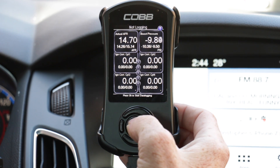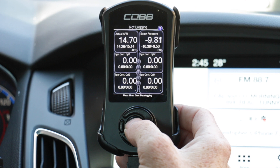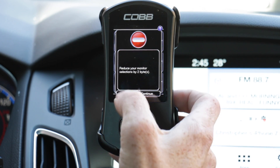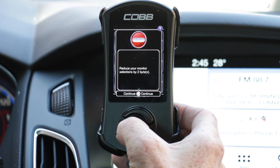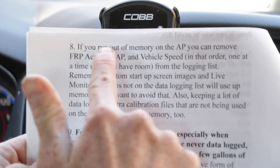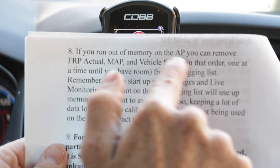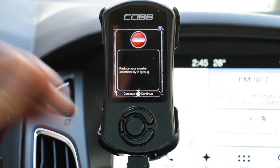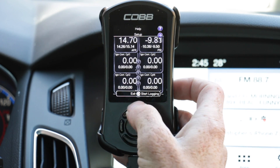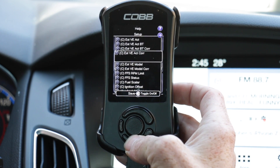We're now going to do a test log in the driveway to make sure it's working before we go out and do a real run. On the gauges screen, hit the Enter button. It says reduce your monitor section by two bytes — that's not an issue, because in MoundTune's instructions it says if you run out of memory on the access port, you can remove FRP Actual, MAP, and Vehicle Speed in that order, one at a time, until you have room. So I'm going to remove them starting with FRP Actual — hit the back button, hit up, and go back to Configure Data Logging until I get to FRP Actual.